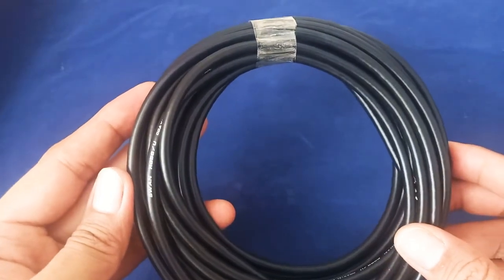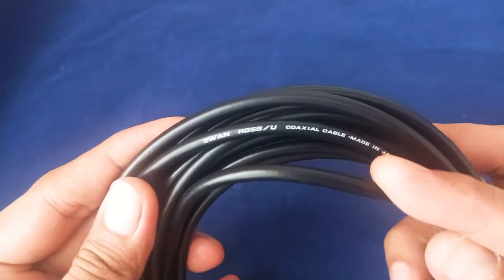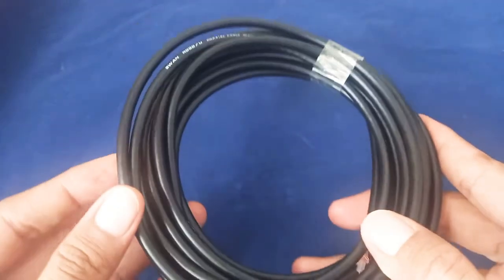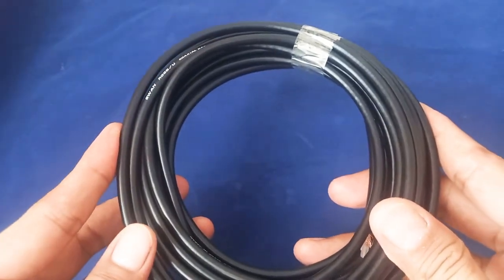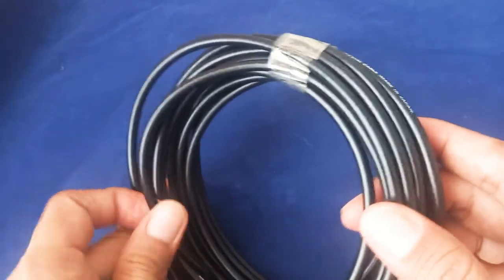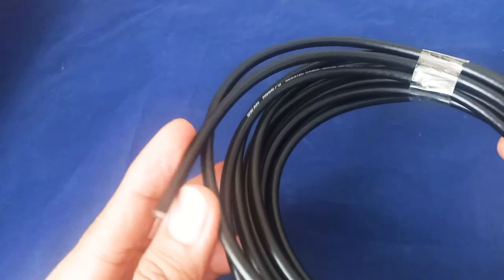This is Jake of Ship from Philippines Lazada. Our product here is the Swan RG58 coaxial cable — an original made in Japan. We distribute it here in the Philippines. We have 5 meters, 10 meters, and so on up to 50 meters in denominations of 5 meters. This is hard to find because it's a low-loss cable, very in demand for internet connection and also for ham radio.